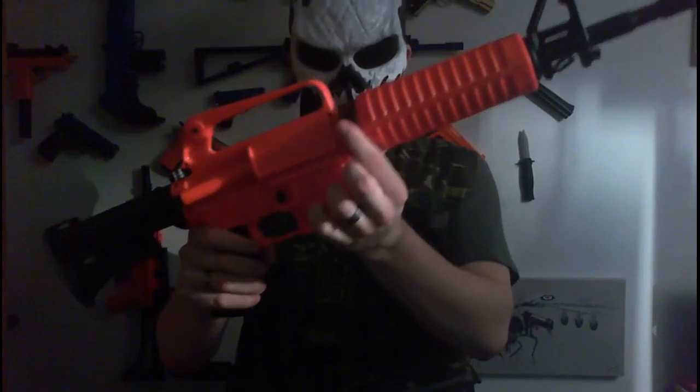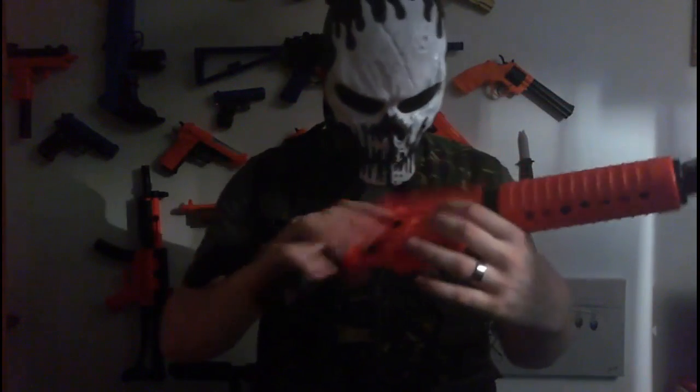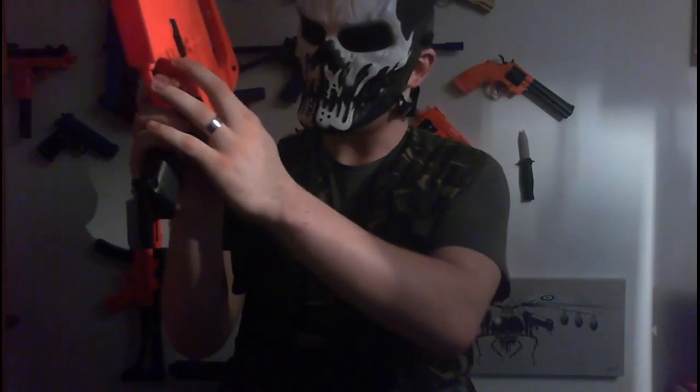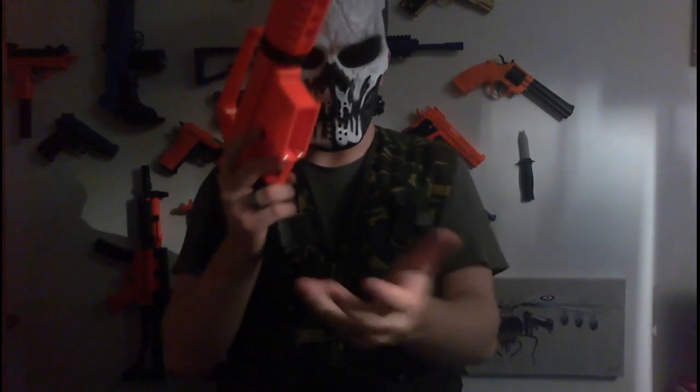You pull this black part here back and you'll be able to take them off. Moving on, we've got the mag release on the right of the gun. It just pushes this black part out and the magazine will fall out, so make sure you have your hand underneath it to catch it.